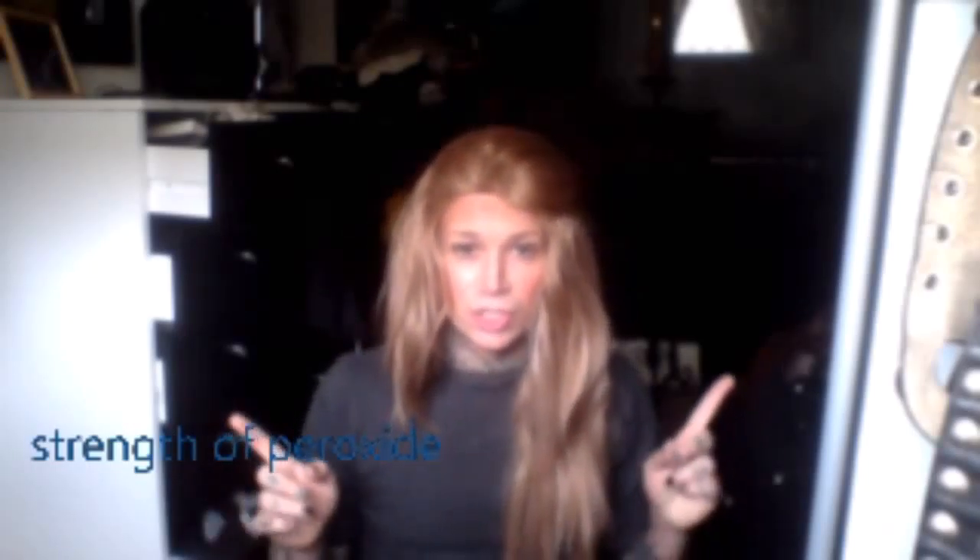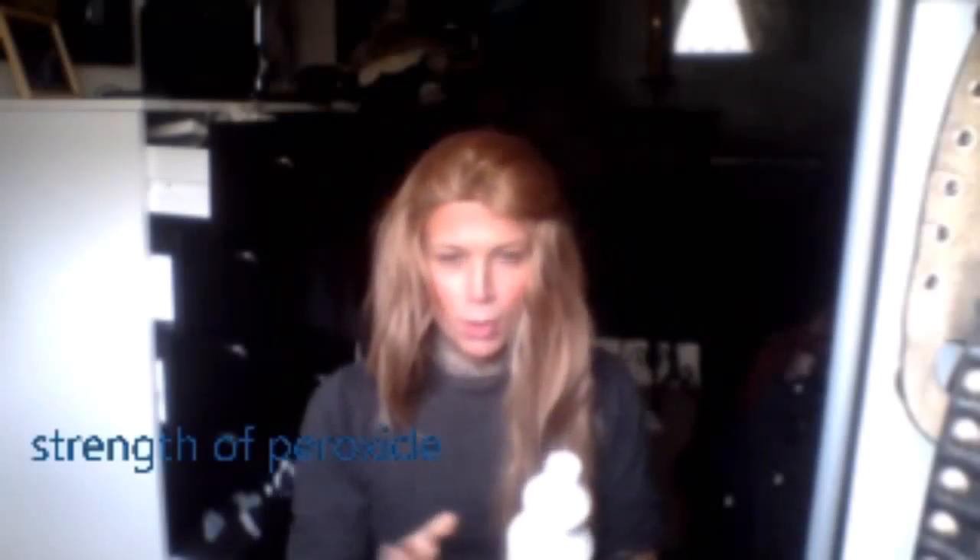My eyebrows are quite blonde anyway. I think they could be just a teeny bit lighter for my own personal taste so I'm just gonna get straight into it. If you wanted — like I used to do myself — I used to have like platinum bleach blonde eyebrows. You would do the same method, just change one product or use the same product but leave it on longer.